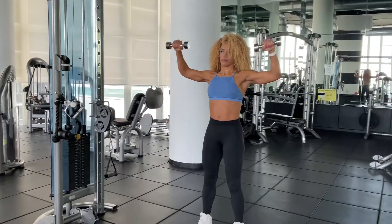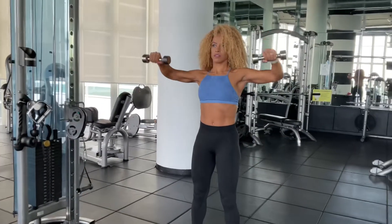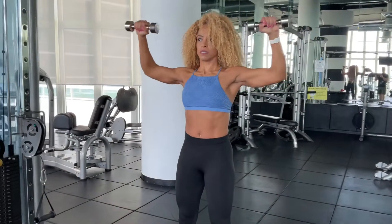Rotate your hands up so the dumbbells are directly over the top of your shoulders. Lower them back down and repeat for the desired number of repetitions.